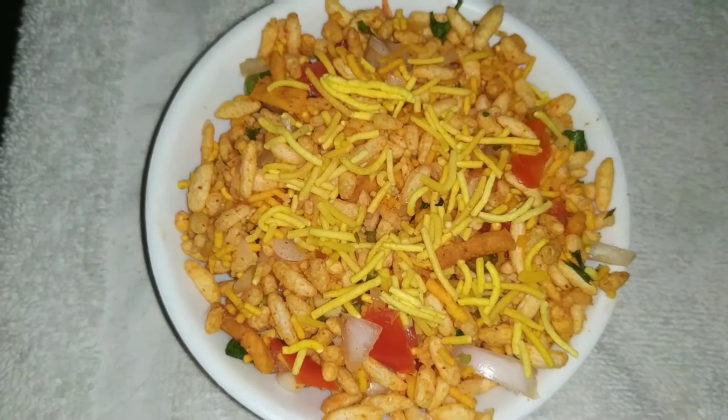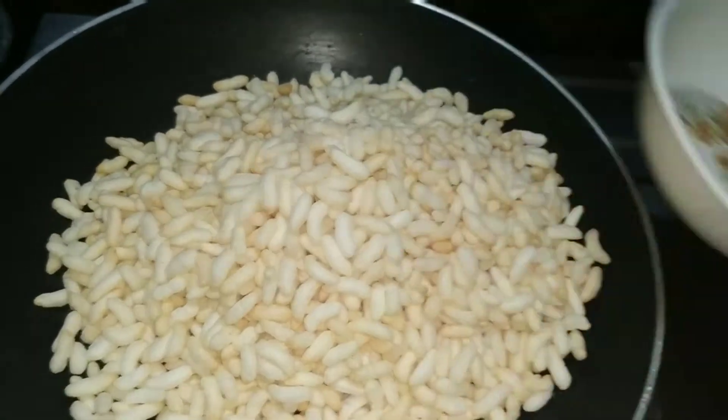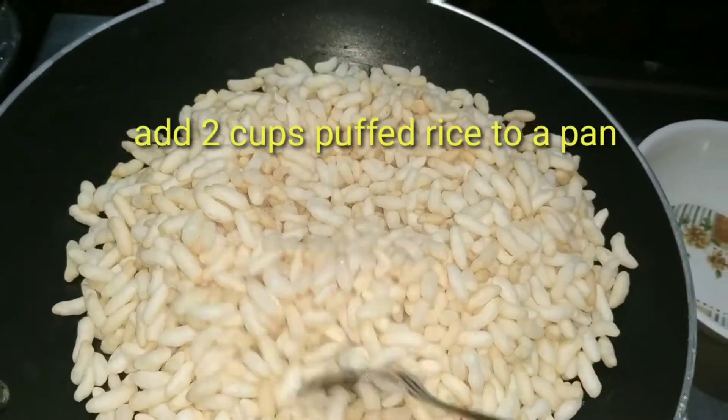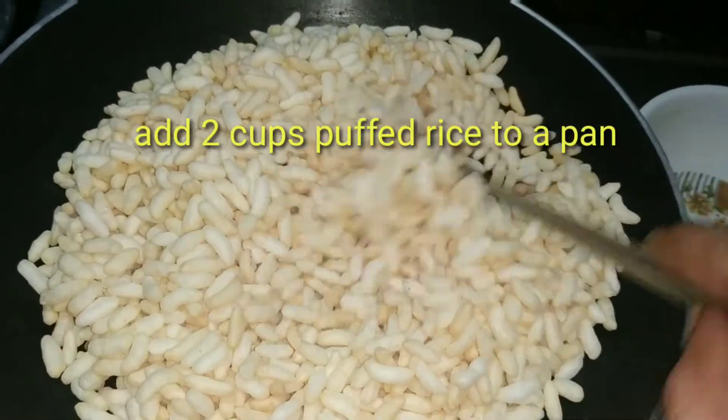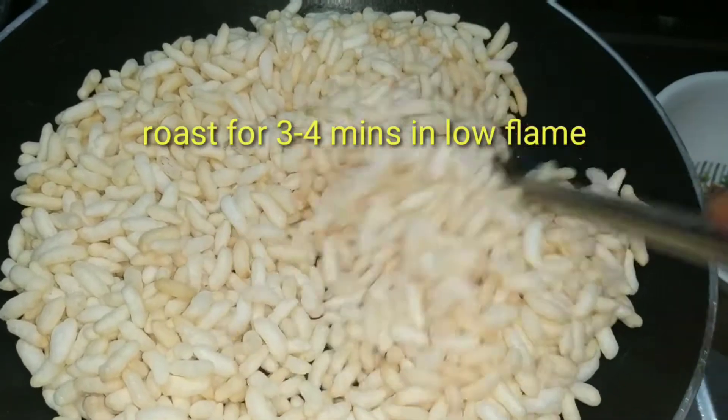I will give you a two-cups evening recipe. I will add these two cups in the pan. I will fry it in low flame in a crispy, crispy way.